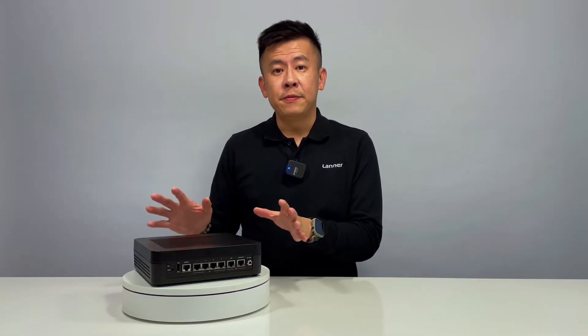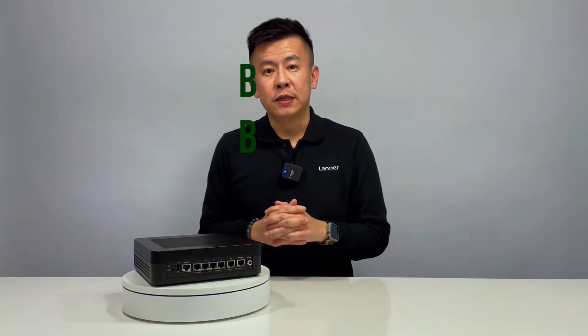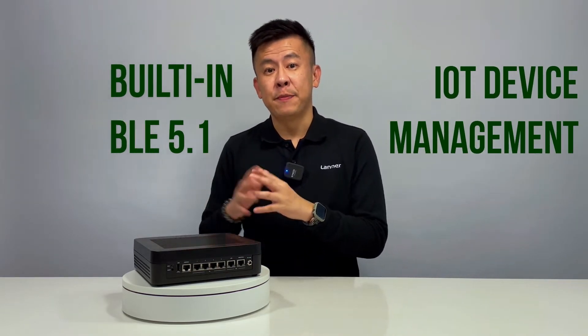The LWRX8460 also has built-in Bluetooth 5.1 for IoT device management.